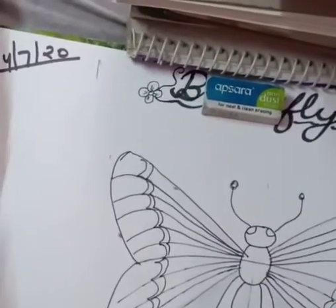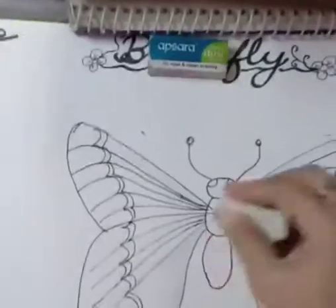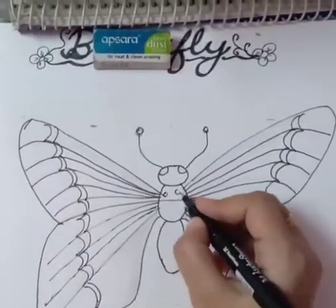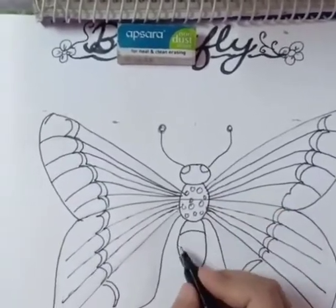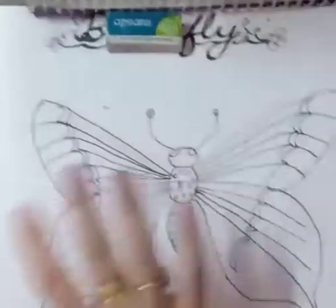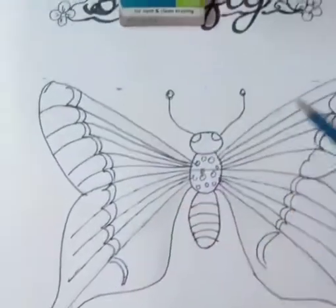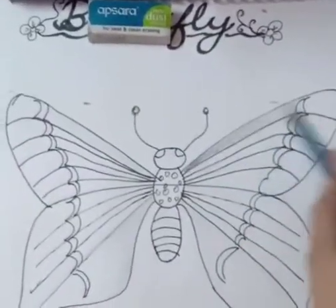Now draw two eyes in the upper circle. It's time to erase the center line and do some designing in your oval shapes. After completing your lining and drawing work, it's time for shading.